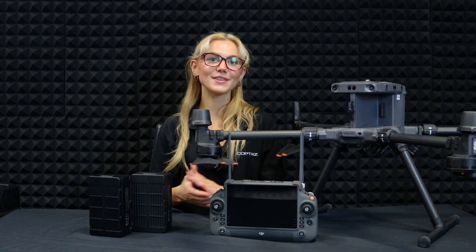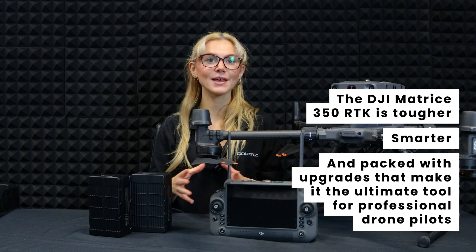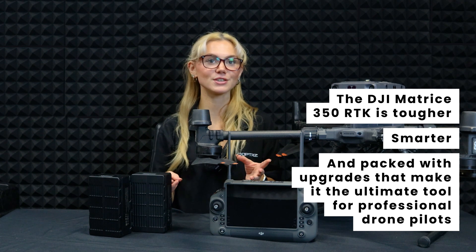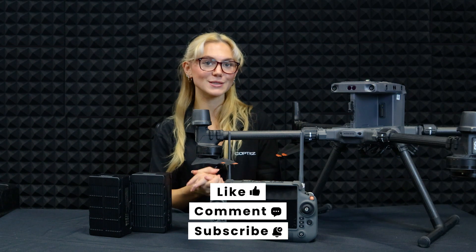So there you have it, the DJI Matrice 350 RTK. It's tougher, smarter, and packed with upgrades that make it the ultimate tool for professional drone pilots. From weatherproofing to better batteries and safety features, the M350 is built to handle it all. What's your favourite feature? Let us know in the comments below.